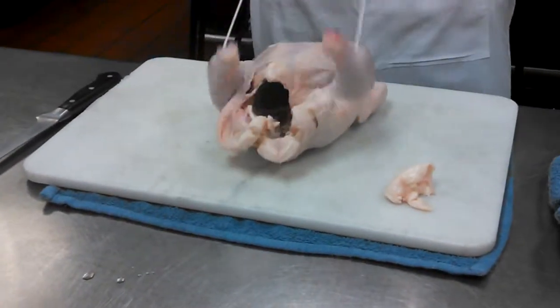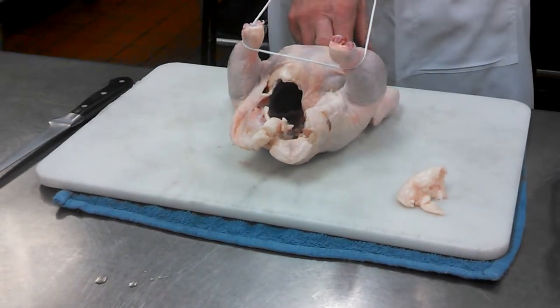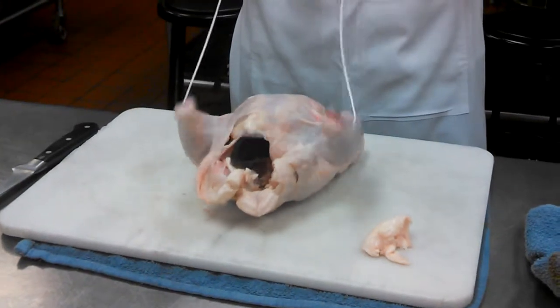The chicken is facing away from me — the stuffing end is pointing away, and where the head used to be is pointing towards me. So it's like I'm riding a horse. I've got it underneath the legs and then you make an X.